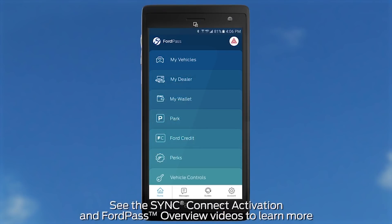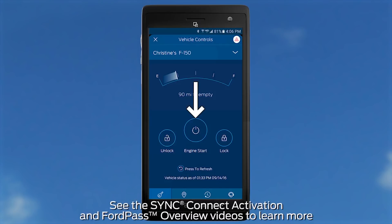From the app menu screen on your smartphone, just touch the vehicle controls card, then remote start. It's that simple.